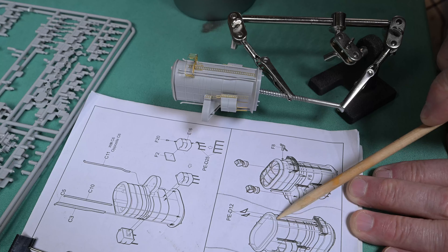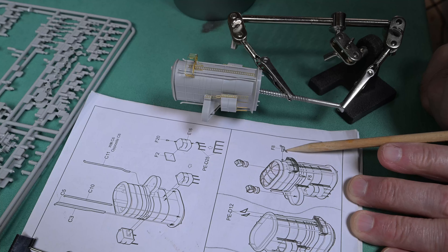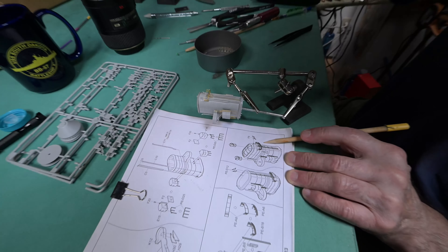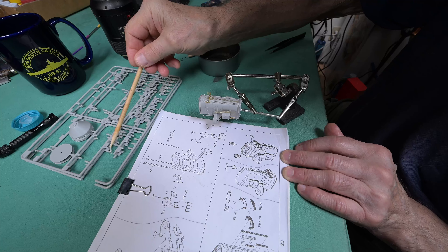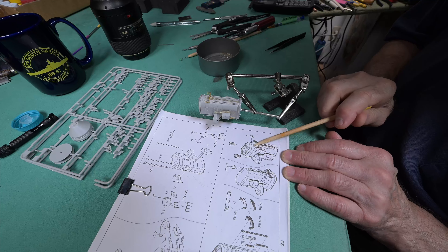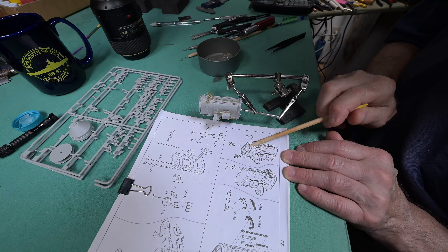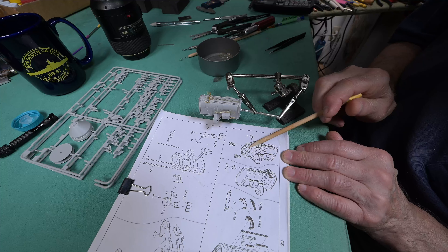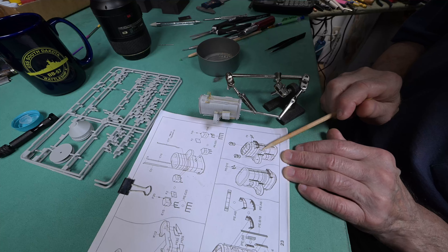Anyway, we did come back to the model table and we worked our way right to the very end of step 29. We're going to be probably turning the page — well, we can't really turn the page until we get this part painted, but we should be working on the painting today. Let's roll back and see how it is that we got to the whistles, which I can't pick up.